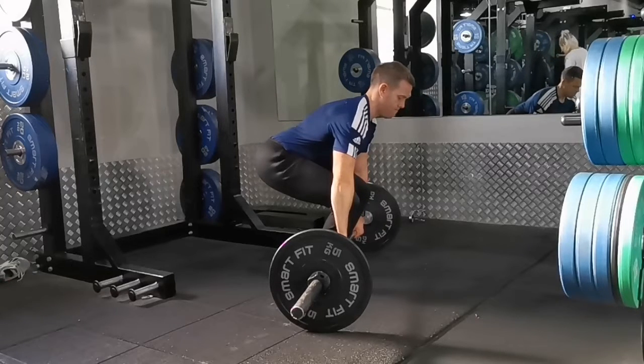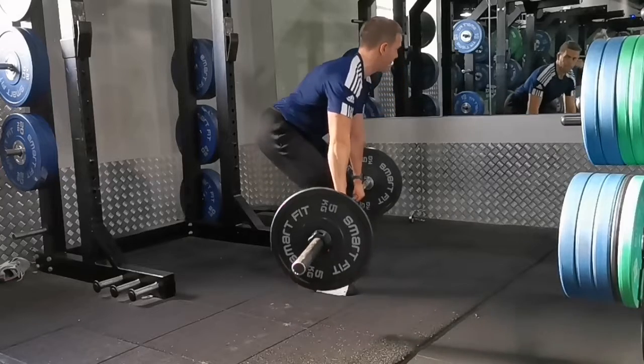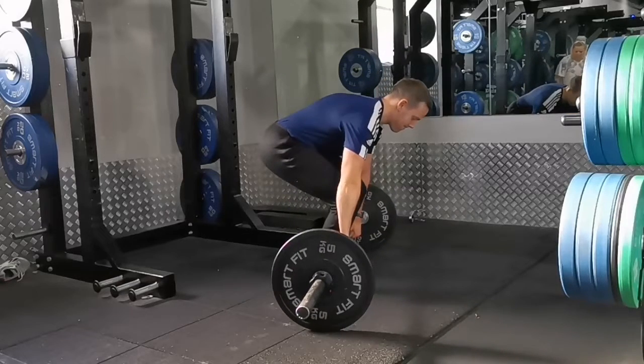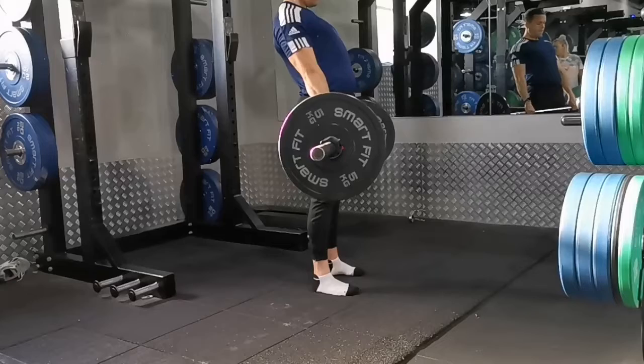This big arch in the lower back probably isn't the strongest feeling position for a lot of folks. It's characterized by the chest being stuck up and the bum kind of sticking up in the air as well. I'm going to use some funny sounding drills and cues in this video, so do be warned. You can see the chest is really, really up and the bum is up in the air.